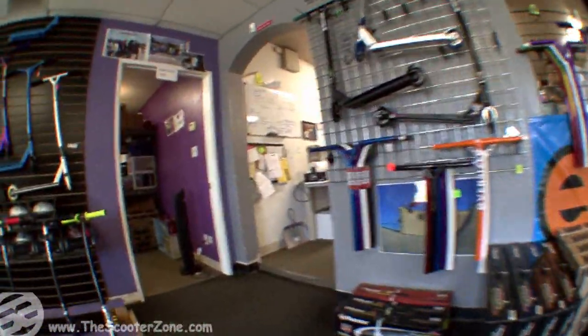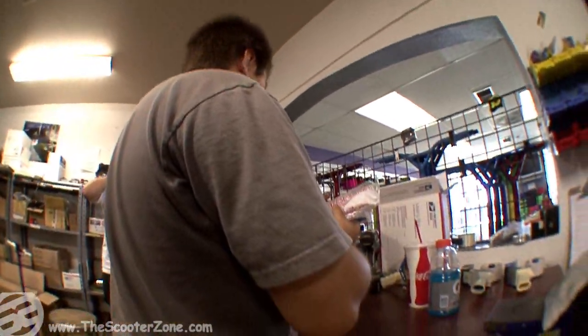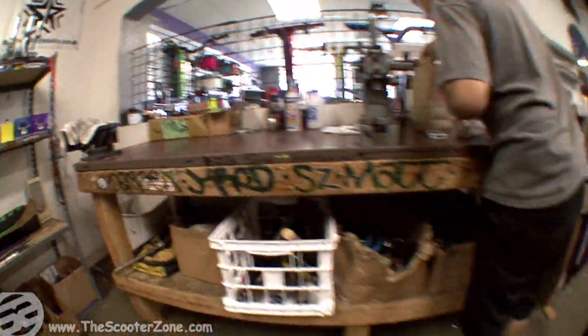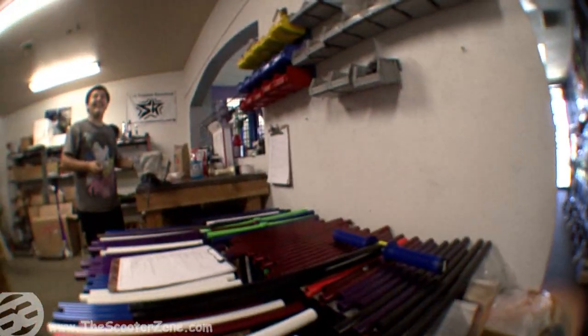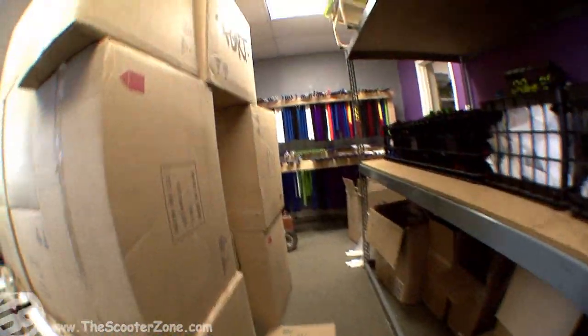TK, this guy right here — the turtle killer. Got a ceiling fan as we work back in the zone. Fill all your orders and stuff online, more bars, more stuff that way. Ship out store stuff, do the online stuff on this computer. Got some grips, some clamps. Yeah, TK the turtle killer — we got the fort.